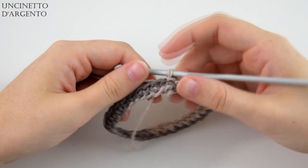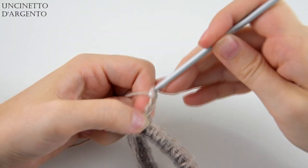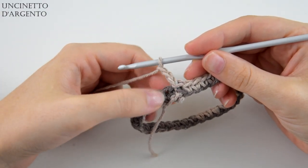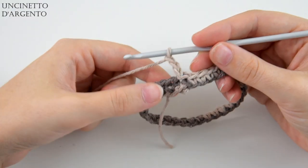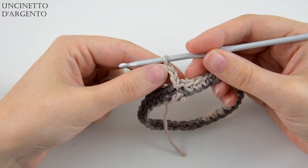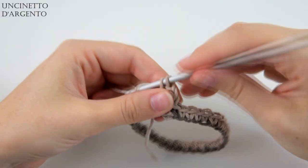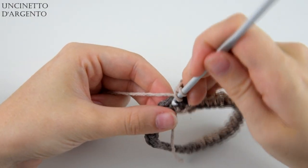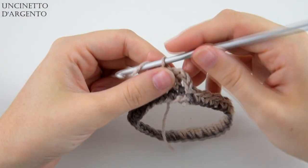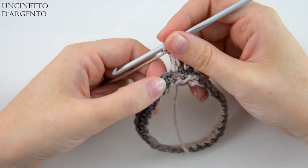Questo sarà il giro di avvio del nostro progetto. Ora iniziamo con la lavorazione granny, facendo 3 catenelle. Questo tipo di lavoro si basa sul multiplo di 3 più 1 perché la lavorazione granny prevede 3 maglie alte e una catenella alternate, andando poi a lavorare negli spazi che creeremo con le catenelle. Le prime 3 catenelle di questo giro vanno a sostituire la prima maglia alta di un gruppo di 3. Quindi vado nella maglia successiva e lavoro una maglia alta, poi ancora in quella dopo e realizzo un'altra maglia alta. Dopodiché faccio una catenella.